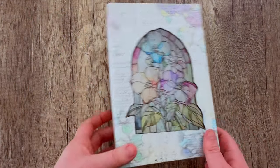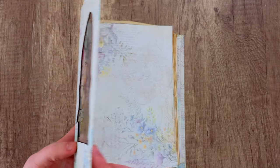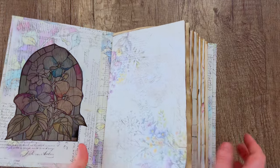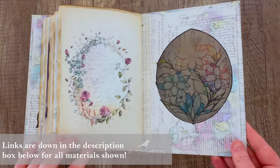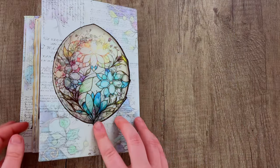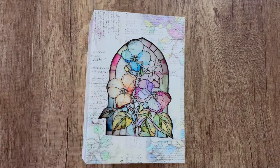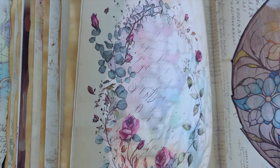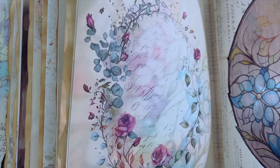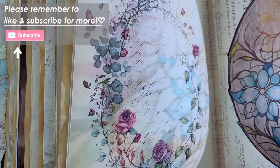Hello everybody and welcome back to another My Porch Prints tutorial. This is Kira and today I am going to be showing you how to make this stained glass journal, or stained glass window journal cover. It's just a cool effect that you can do for your journal cover — try something a little bit new. It does give a really pretty stained glass effect when light is shown through it.